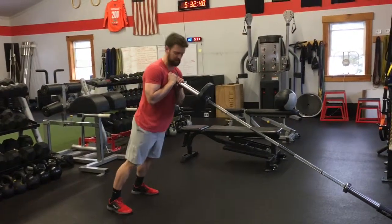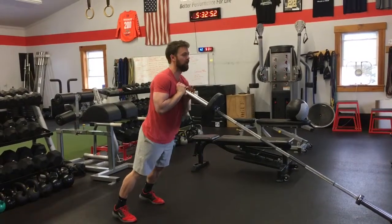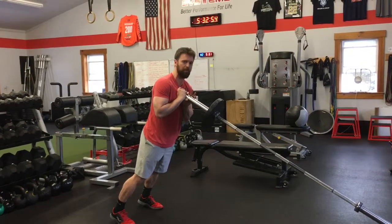Landline Power Press. Set up with a forward lean into the bar, with a lot of weight towards the front of the foot. Then dip quickly and explode up overhead.